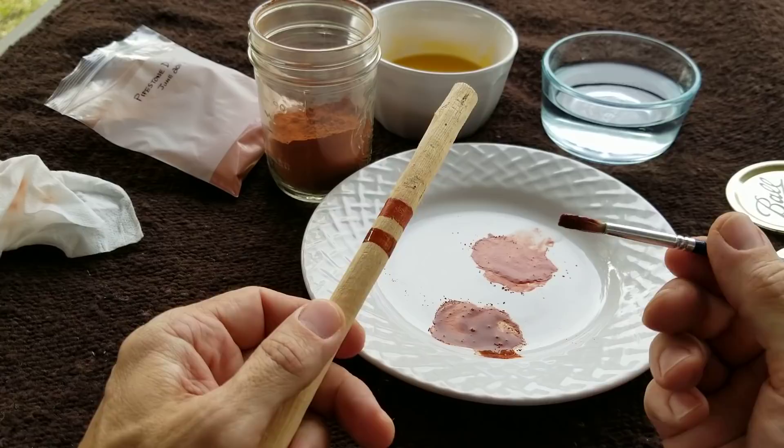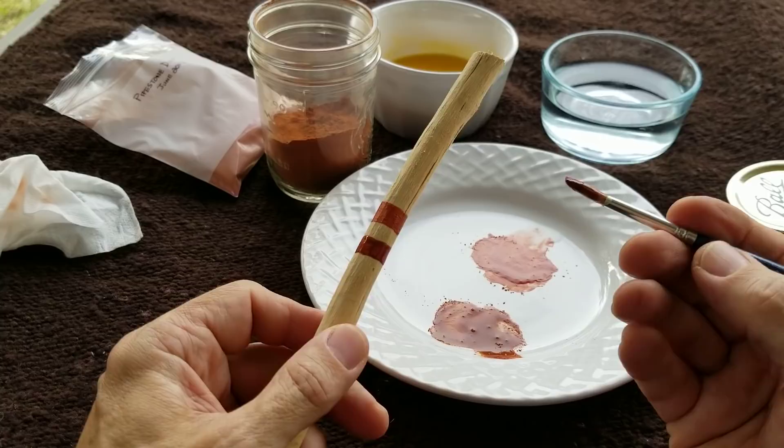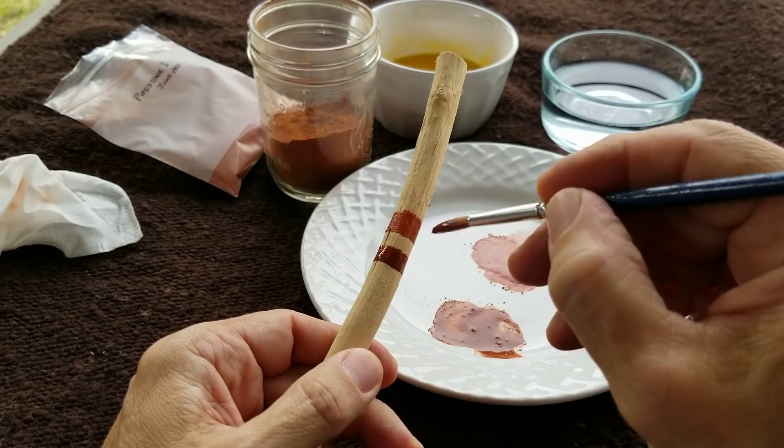This is a very soft bristle brush and I prefer to use soft bristles for this kind of work because it allows you to flow the paint onto the wood. If it's a little bit thin, you can kind of gob it on better with a soft brush. So you can see that's a little bit darker.